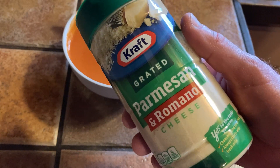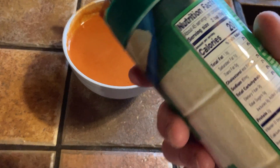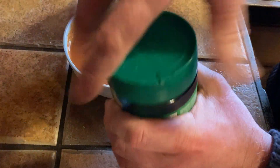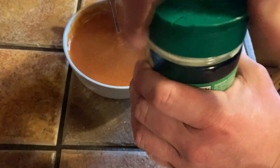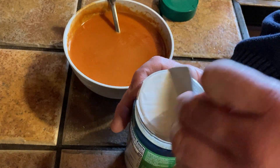In this video we're going to try out this Kraft Grated Parmesan and Romano Cheese. I've got some organic tomato soup that is nice and hot and ready to be eaten. Let's go ahead and open this up and test it out. I'm really excited about this — I love tomato soup and I love Parmesan.